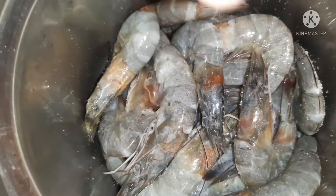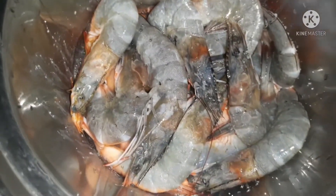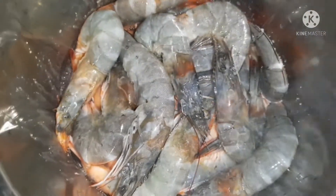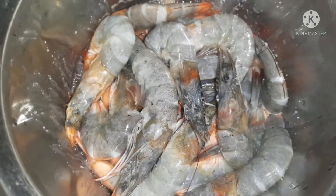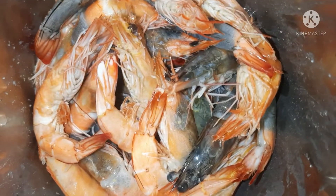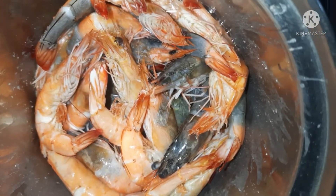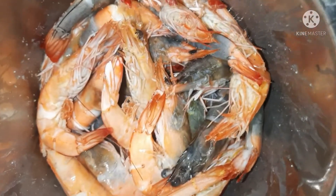Itong hipon munang una natin lulutuin ha. Itong shrimp na ito, hindi ko nilagyan ng sabaw, pero magkakaroon ng sabaw yung shrimp natin. Yung pinakasabaw niya ilagay natin sa dinendeng natin na palaya. Magkakaroon ng sabaw — masarap yung sabaw, at masarap din yung sabaw ng ating dinendeng.